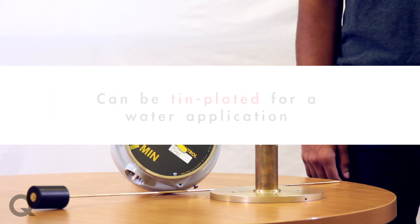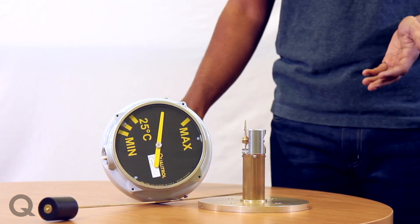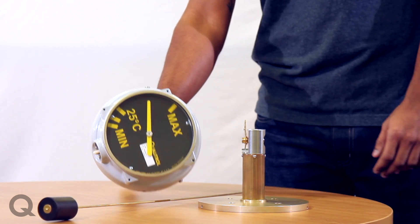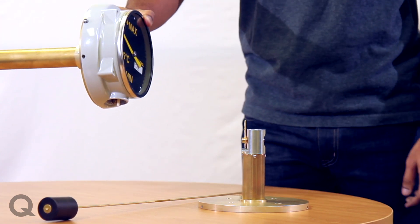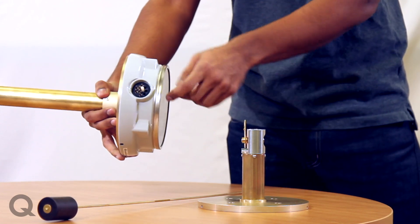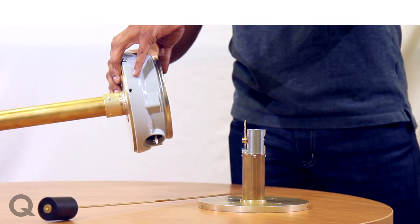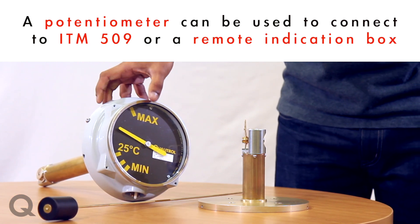If required, these can be tin-plated for a water application as well. Our level gauges are supplied with a temperature reading for easy oil filling. Based on the application, these can either be used for a local indication where they're mounted on the tank and you get up to three switch pinouts for alarm and trip contacts. Or you could also get a potentiometer out from over here, which can be then used to connect to an ITM 509 or a remote indication box.